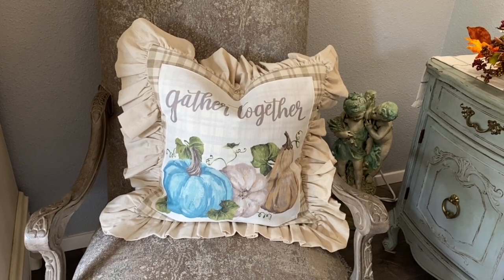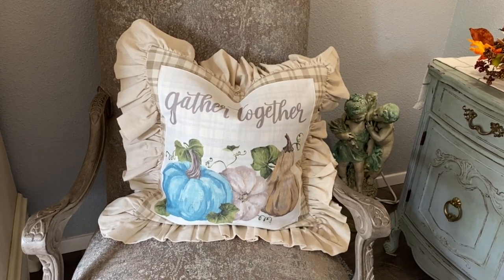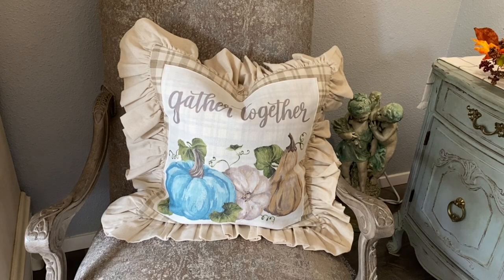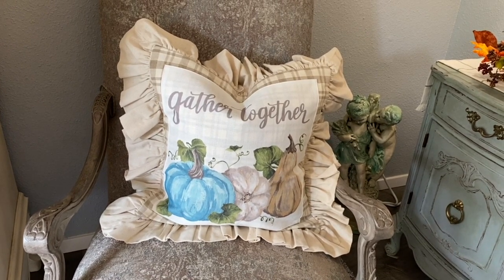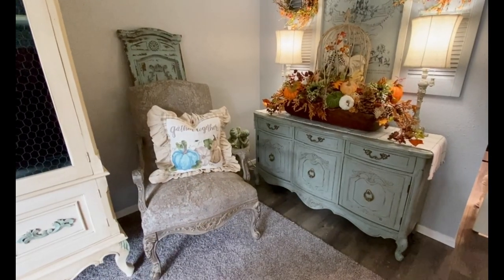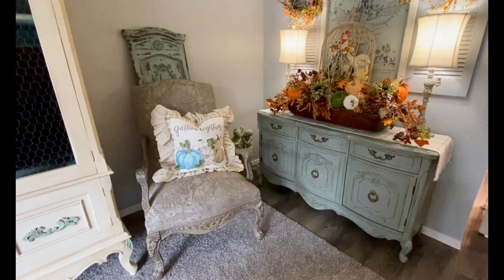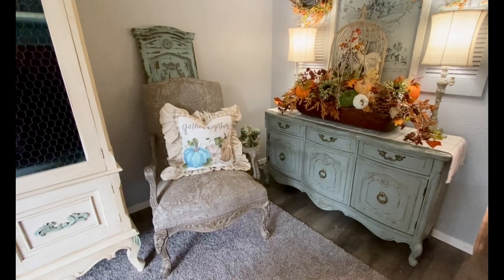I think most of you know I have a pair of French chairs that each pillow will sit on, as you will see later in the video. Since I wanted to refresh these pillows and add a bit of fall color to go with my decor this year, I came up with a quick and easy idea that adds just the perfect touch of rich autumn tones to them without having to do any alterations to the pillow covers.